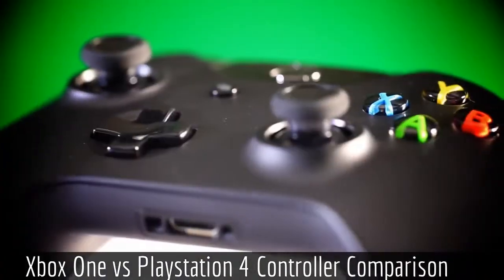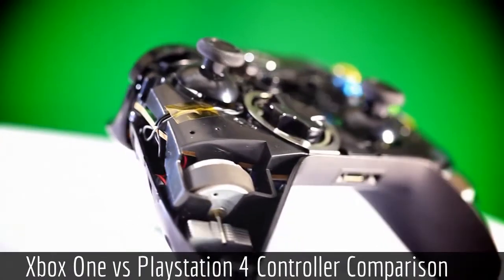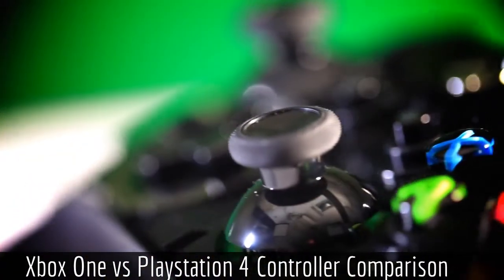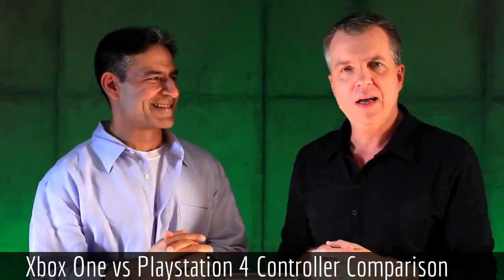My name's Lachlan and I'm back today with another Xbox One vs PlayStation 4 video. Today we're going to be talking about the controller on the next-gen consoles. To kick it off, I thought we'd talk about the controller on current generation consoles, the Xbox 360 and the PlayStation 3.